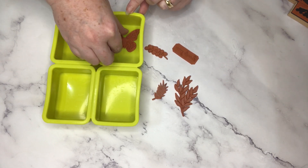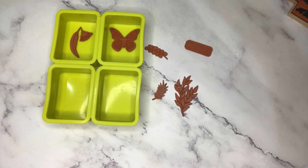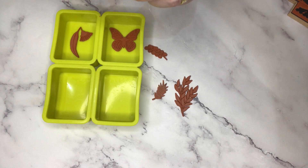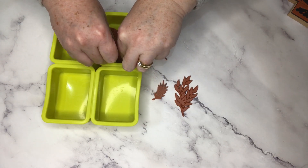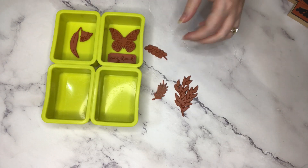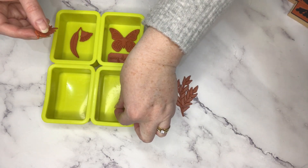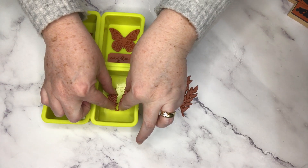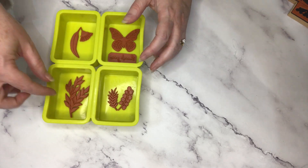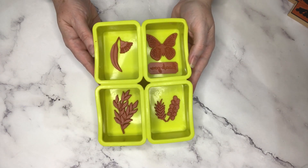I'm just pressing down on them to make sure they stick to the mold as best they can. Positioning my beautiful butterfly here - this one I'm actually going to stick a piece of double-sided tape on it just to help it stick to the bottom of the mold. I don't want it moving or floating when I pour my soap in. Also, if you have spray adhesive and your stamps aren't quite tacky on the back, just give them a spray before you push them down into the mold. Here's my wattle flower and wattle leaf - I'll position those two. And lastly my paperbark branch.